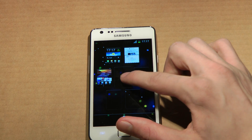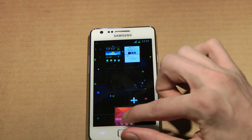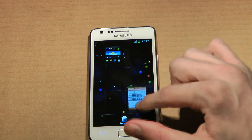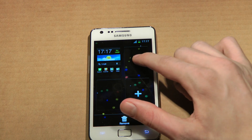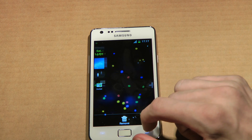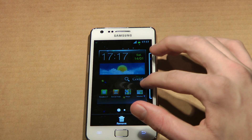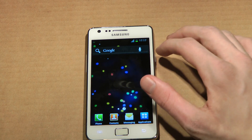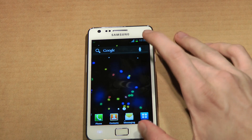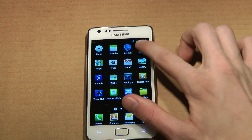Here we have the home screens in TouchWiz. If you delete some home screen items — delete, yes. You can move it up here to the top. At least they made it look a little better. Still the same old TouchWiz over here.